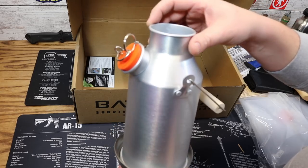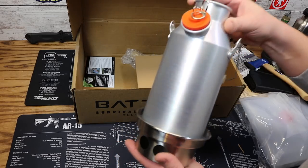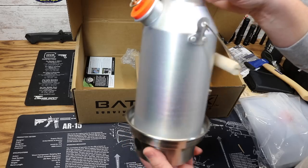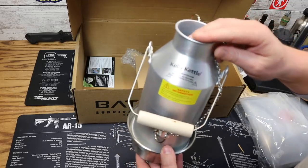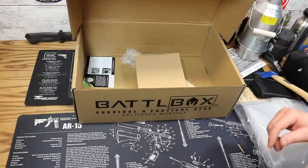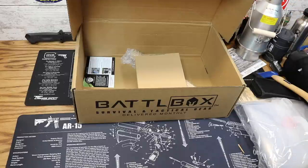These come in different sizes, and this Trekker size is great for making enough water for a dehydrated meal or that sort of thing — definitely a great concept for boiling water. The price on this guy is $64.99. That is everything in the pro level box; the pro level box goes for $100 and the value there is $160.31.